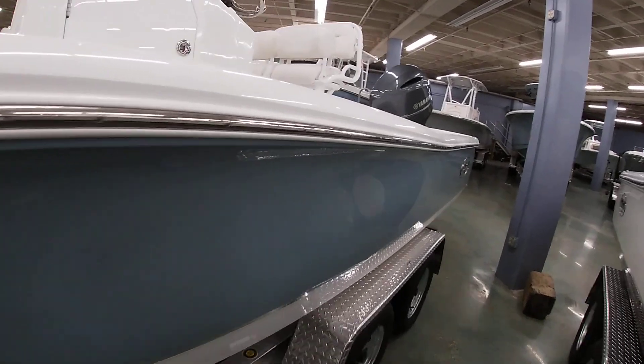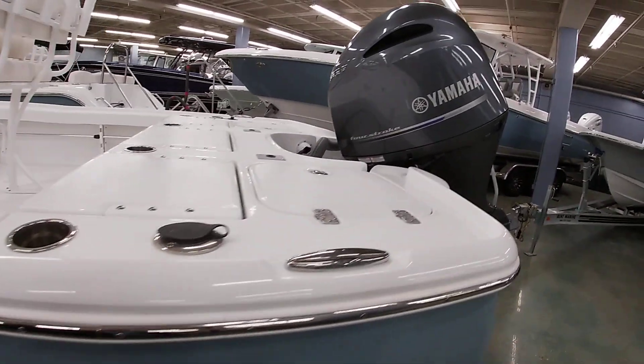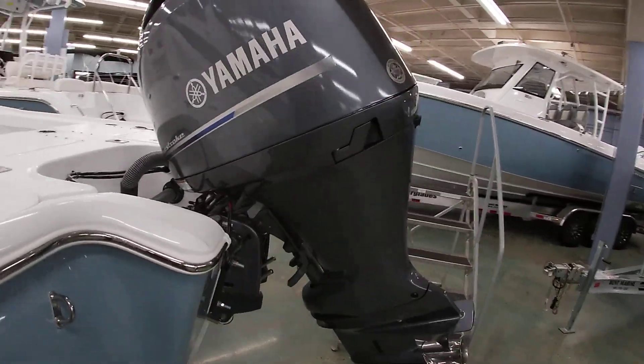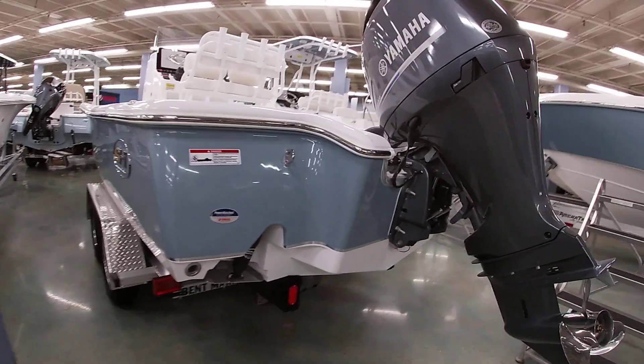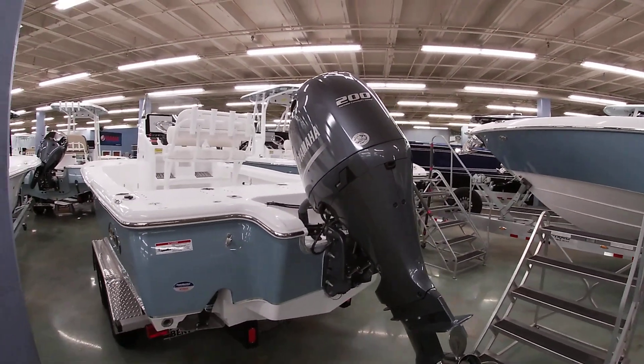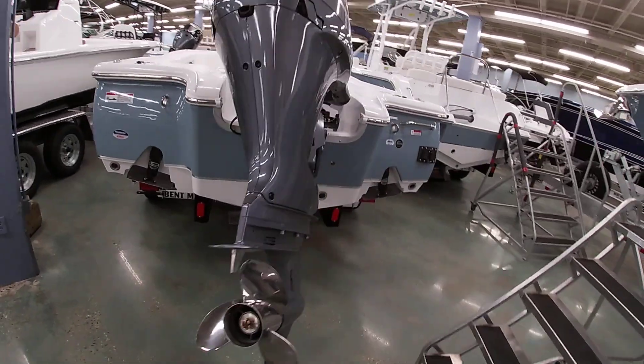Kind of showing you a little bit of the outside of the boat. This one has the standard white interior — you can get white or tan. Like all Seahunt 22s, it has the recessed trim tabs all built in. This one's powered with the Yamaha four-stroke 200 horse with, of course, the stainless steel prop.